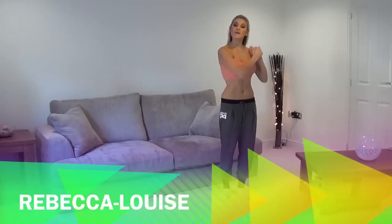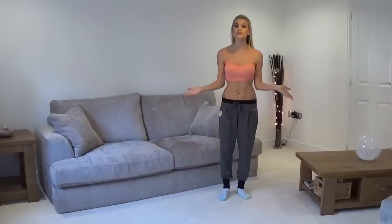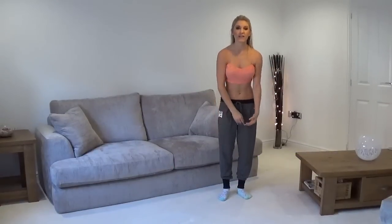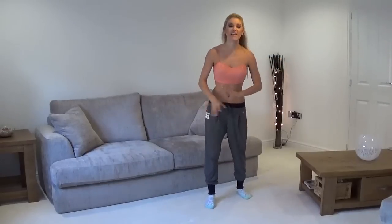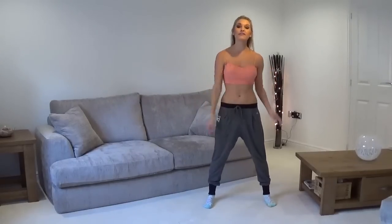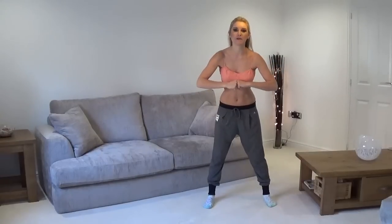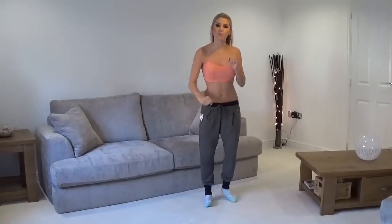Hey everybody, Rebecca Louise here. Today we've got some Christmas moves. Maybe you're at a family or friends' house over Christmas and you just want to get that workout in. We're going to be using the table and the sofa as well, so no need to go to the gym. If you're feeling tired or sluggish and want to get a quick workout in, this is the one that's going to be perfect for you. We're going to start off with a little warm-up.